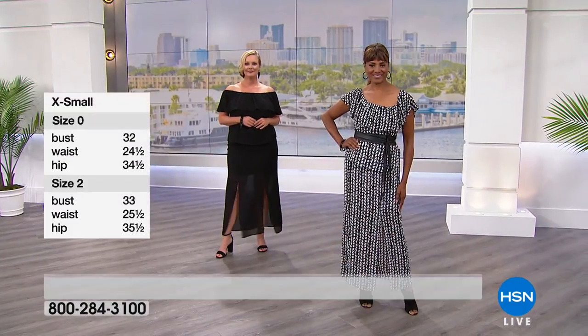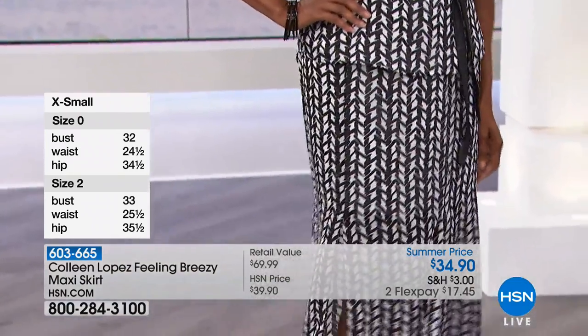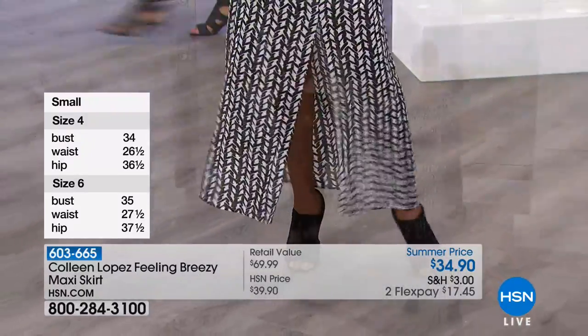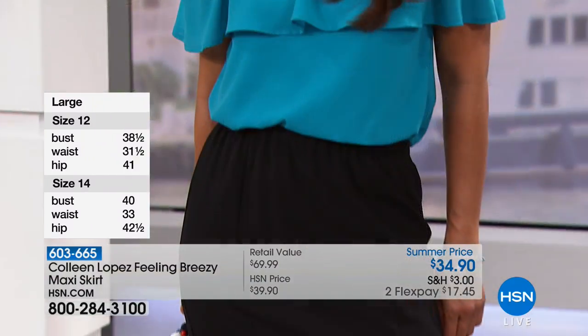Absolutely fabulous. It is slimming, it's elongating. Again, you get a peek of leg. When you walk, you just float. You feel like the girl from Ipanema walking in this, because it has the little slits built in just enough — you're showing some leg, but it's not too, too short, which is great. I love the liner built in there.